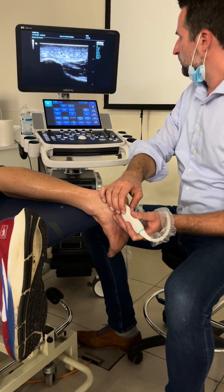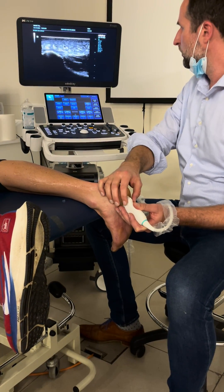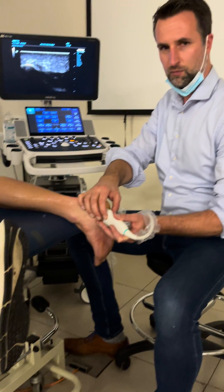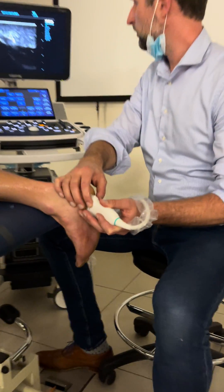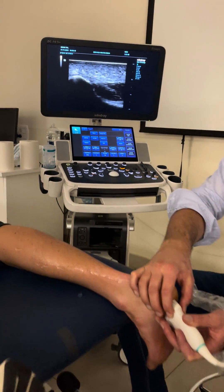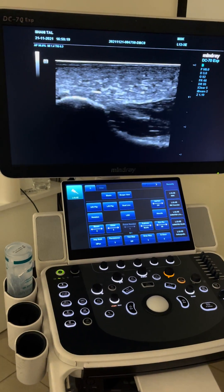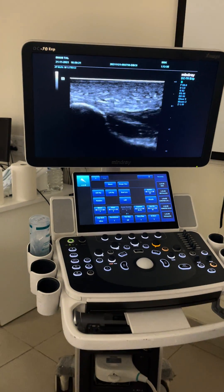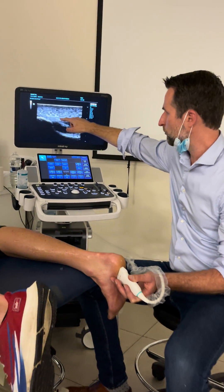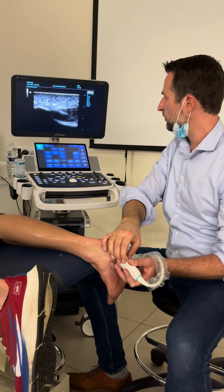Then we make the image. If we compress with the probe a little bit and make this movement, you can see on the image that the fat pad will slide over the plantar fascia. You see that the tendon stays still and the fascia is moving. So when it's difficult to distinguish the fascia from the fat pad, this is a trick you can use by pressing and moving in this direction.